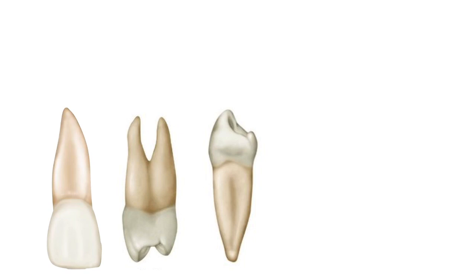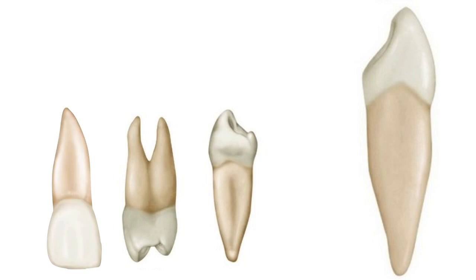Regarding length, shorter teeth allow comfortable pushing of MTA from the coronal or middle third to the apical third. But with longer teeth — like canines with lengths over 25 mm, sometimes even over 30 mm — we may not have pluggers of sufficient length. I have seen cases where an endodontic or rotary file is used to push MTA, but a lot of material gets wasted; pluggers are definitely a better option.